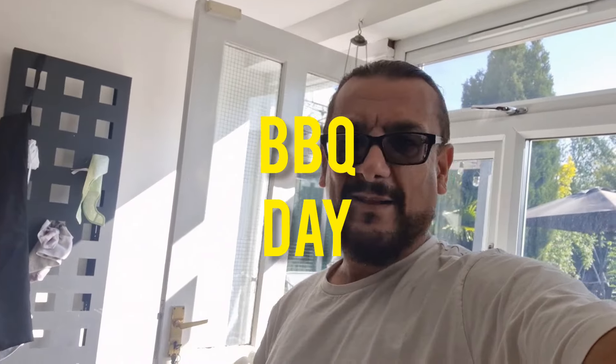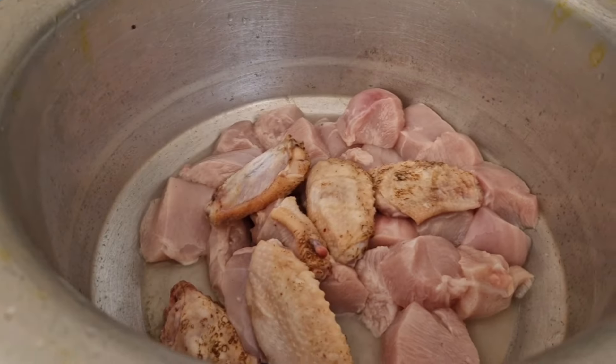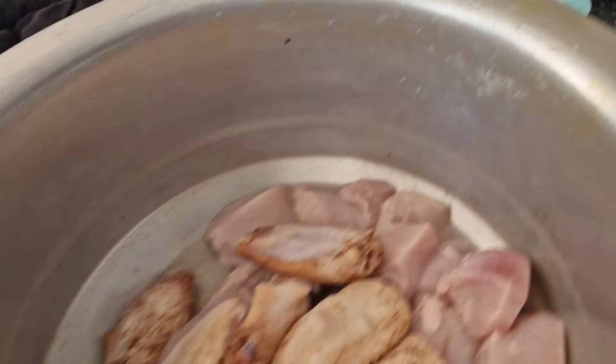Welcome to the Zeb Community YouTube channel! It's a sunny day, 22 degrees outside — you can't have a sunny day with no barbecue. Look what I've got: chicken wings, chicken breasts, some more chicken breasts, and I think there's burgers coming. Let's see what my assistant is going to make for me on barbecue day — look who's turned up!